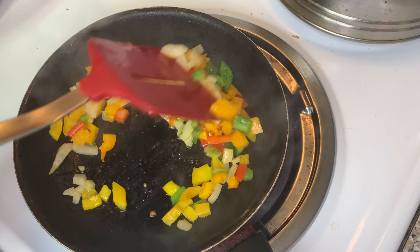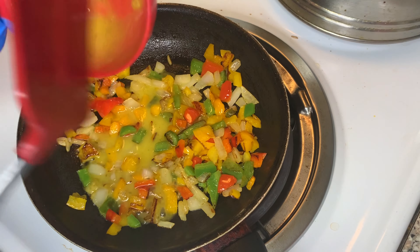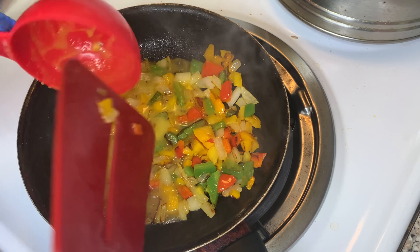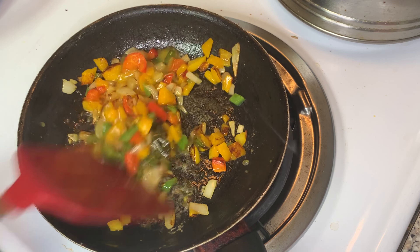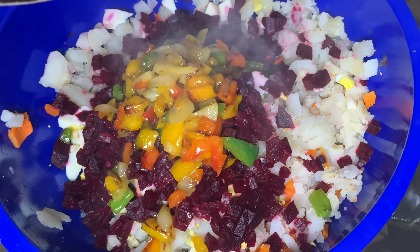You cook them how you like them — if you like them all the way done, cook them all the way done. This is the Maggie I turned into liquid form and I'm adding it right in. If you don't like to use Maggie in your food and feel like it's unhealthy, you could always use adobo or some other kind of seasoning.